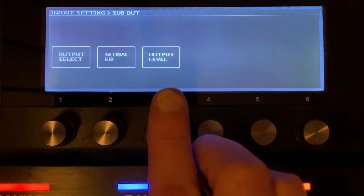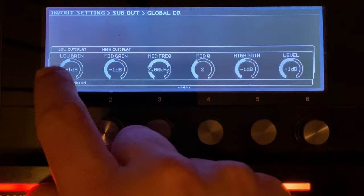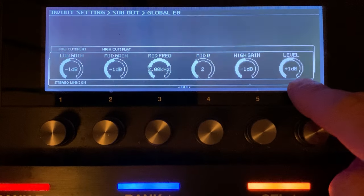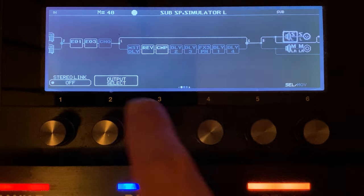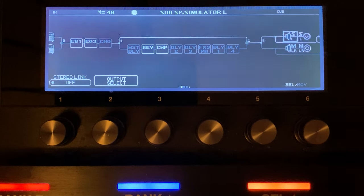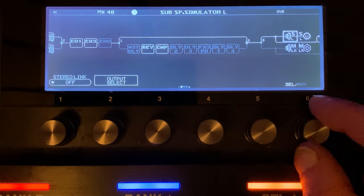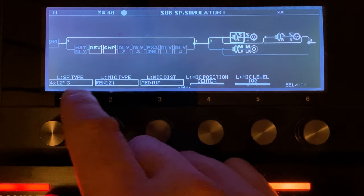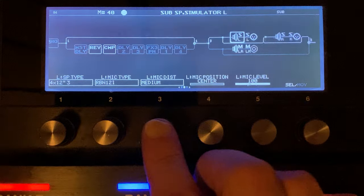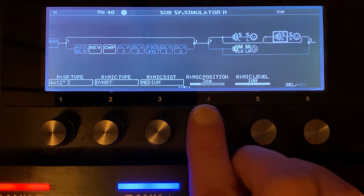Before we get into the cabinets we need to start on the outputs. I've made a change — going to sub out. On the EQ I've got a stereo link on. I'm taking one out of the lows, one out of the highs, taking one dB on a Q of 2 at 2k, then bumping the level by one. That's shaping the EQ curve on the way out. On the cabinets we're set to the 412 3 — the Massive Boogie from the 320 update. We've got a 121 on the left in the middle at 100, and on the right a SM57 in the middle, three centimetres off axis at 100.